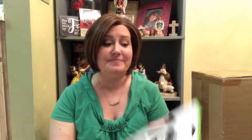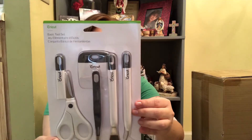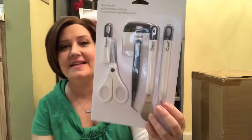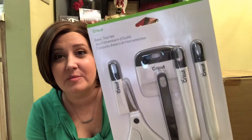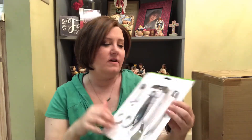The next item in this goodie bag is phenomenal — check out this toolkit! You get scissors, a spatula, a weeder, a scraper, and tweezers all in one set. These are Cricut brand as well — such high quality looking items. I assume a lot of them are for lifting and placing vinyl, and then for smoothing it out. Like I am completely set with everything that I need to get started.